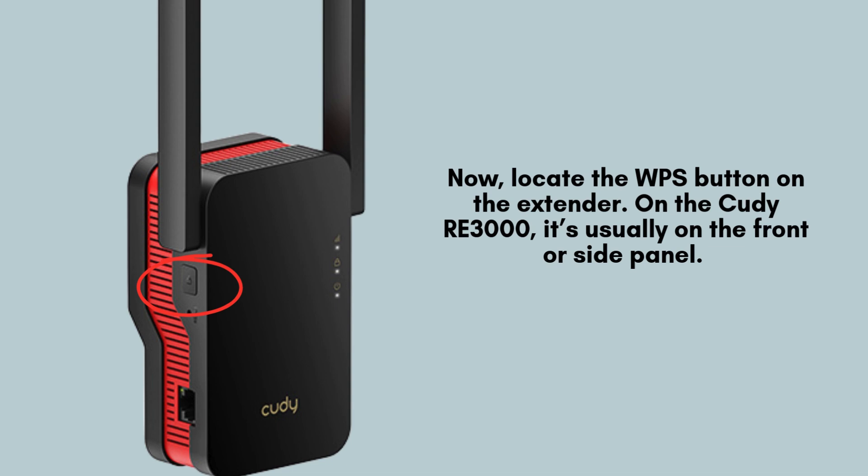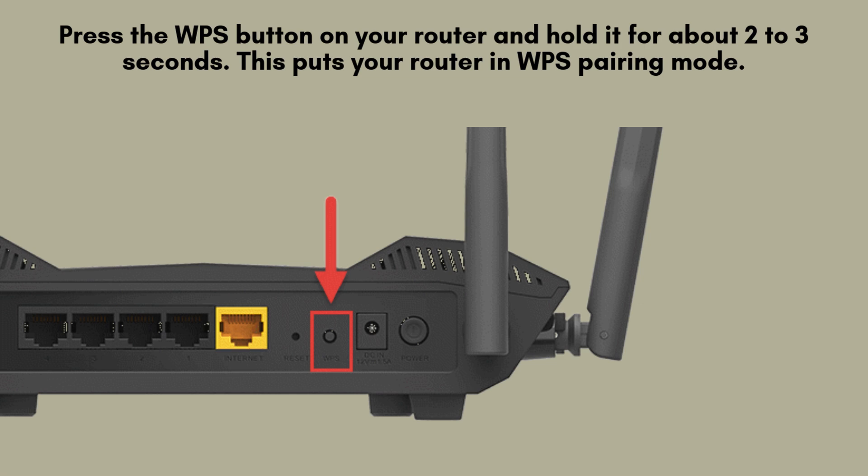WPS, short for Wi-Fi Protected Setup, simplifies the connection process, enabling quick and secure pairing with your router. Press and hold the WPS button on your Wi-Fi router for approximately 2 to 3 seconds. This action activates the WPS pairing mode, allowing the router to establish a secure connection with compatible devices like your QDRE 3000 extender.